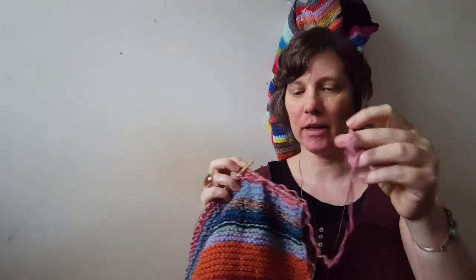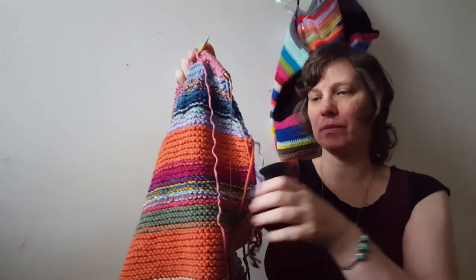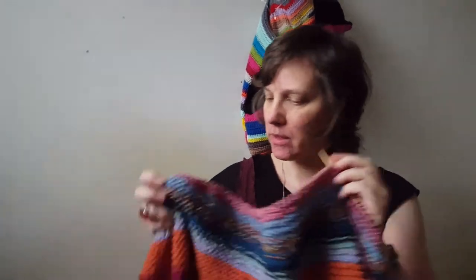When your yarn is ending, you can choose to leave the yarn tail here like this. When wearing the poncho later, the yarn scraps will lay down. Sometimes there is a break, and what I do is knot the yarn — nothing special.